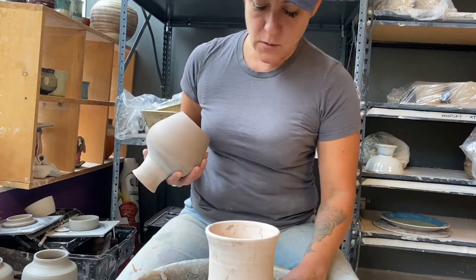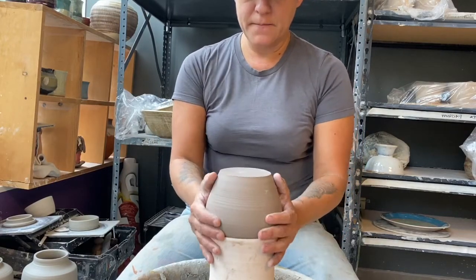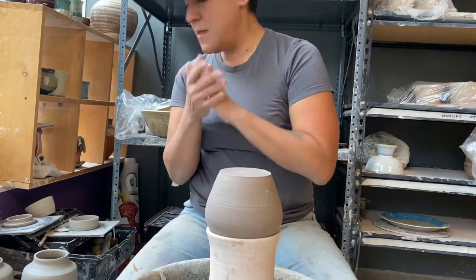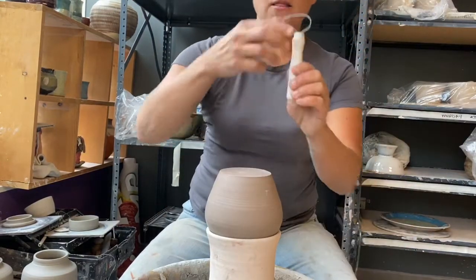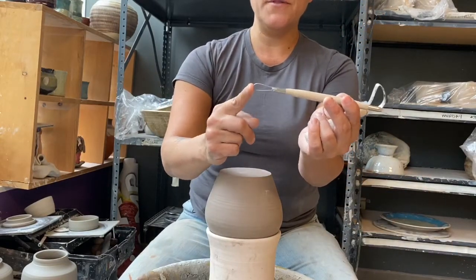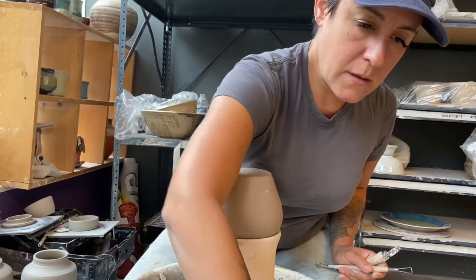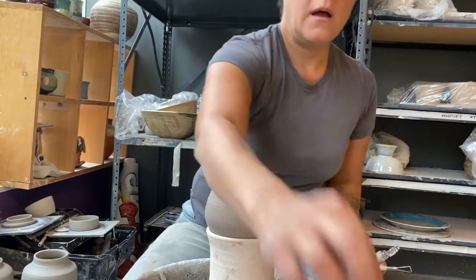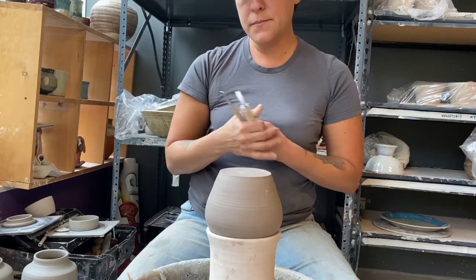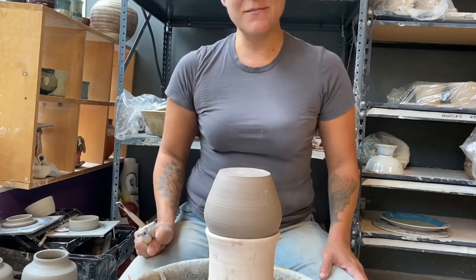I'm going to center that right into the wheel and place the pot right in there. Now, what you need for this is a large loop tool, a two-sided smaller loop tool with the round side and the square side, a pin tool, and a level. I'm going to go ahead and get that level — I'll be back in a second.